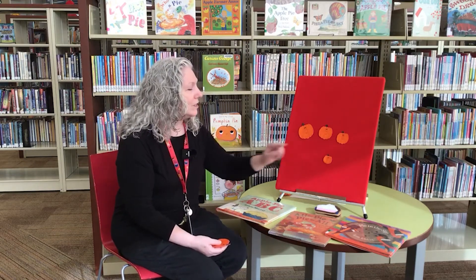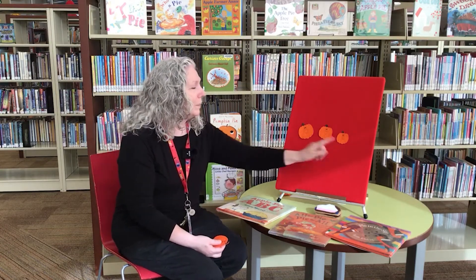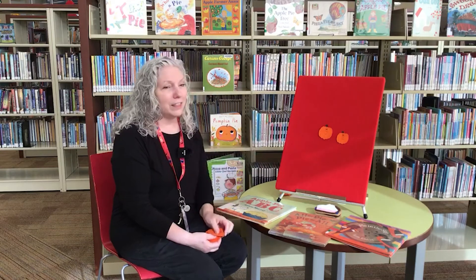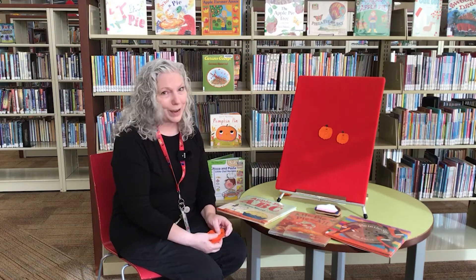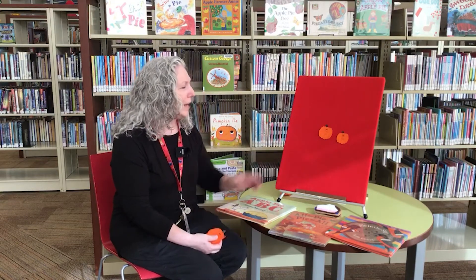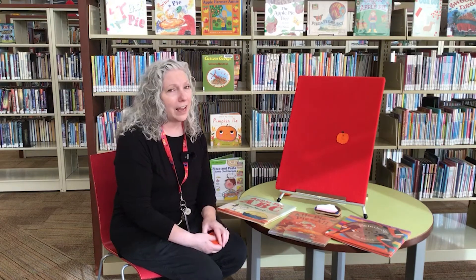Four little pumpkins on a vine. Four little pumpkins are all mine. I pull one off and then I sigh. I can't wait for pumpkin pie. Three little pumpkins on a vine. Three little pumpkins are all mine. I pull one off and then I sigh. I can't wait for pumpkin pie. Two little pumpkins on the vine. Two little pumpkins are all mine. I pull one off and then I sigh. I can't wait for pumpkin pie.